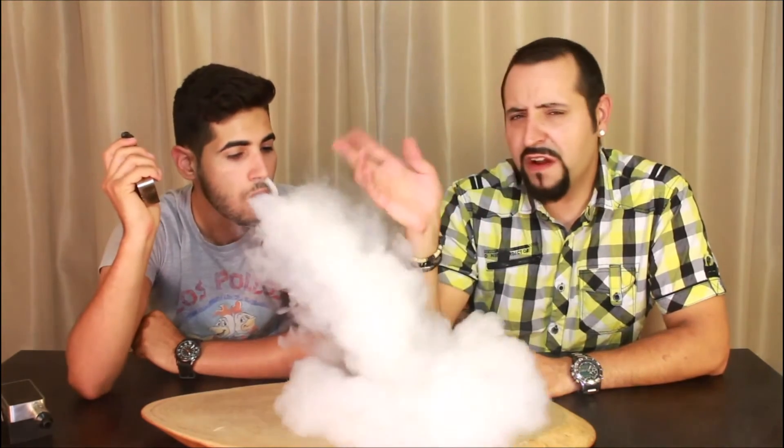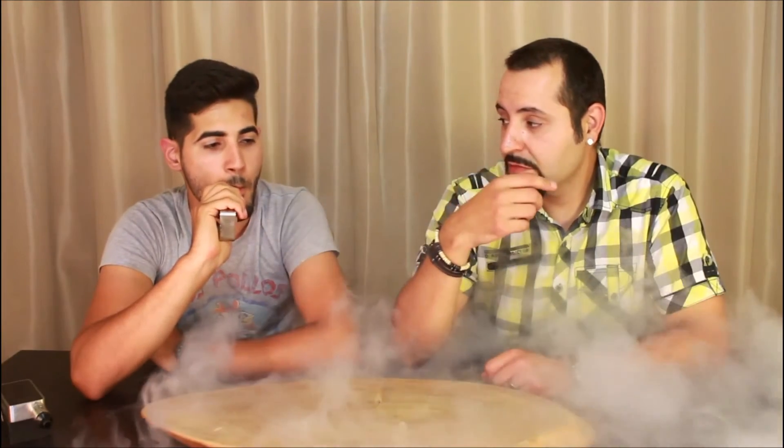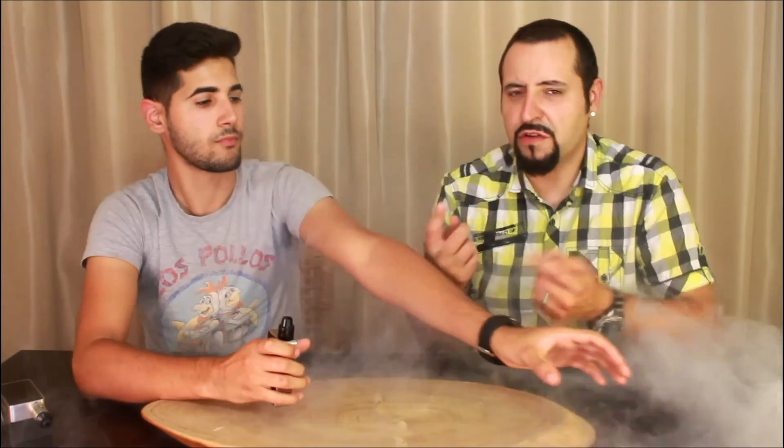I bought this at the NEC at the Vape Expo UK. I paid 25 pounds. It's not bad — it's an original piece, not a knockoff. Well, kind of a knockoff of the Velocity, but there you go.